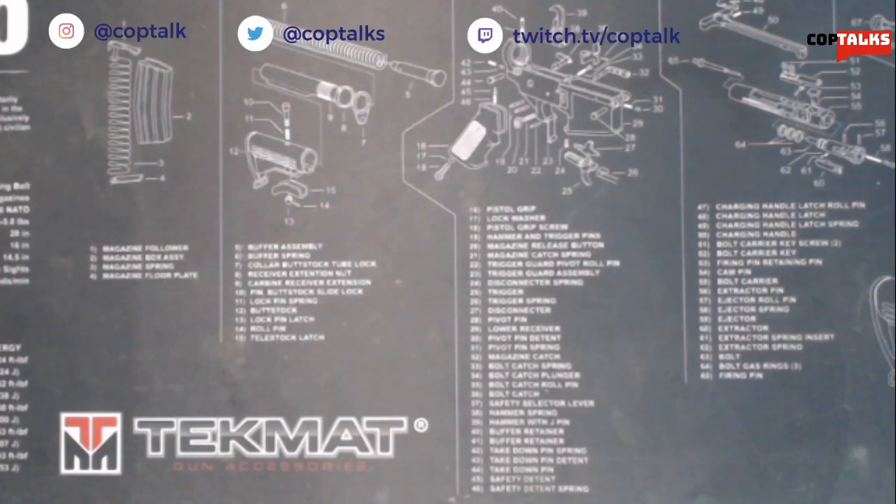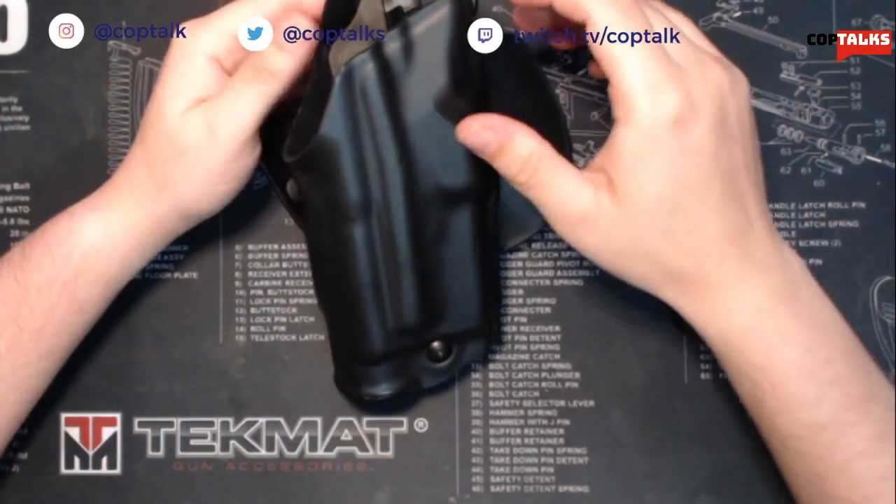Hey there guys, welcome back to Cop Talks in another video. Today's video is going to be about my favorite as of late duty holster.